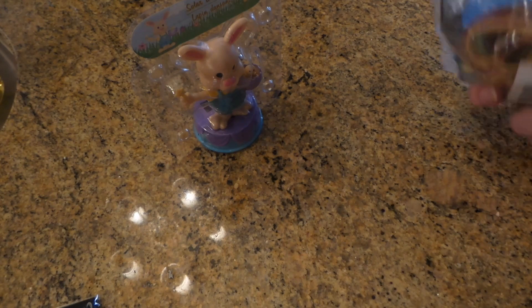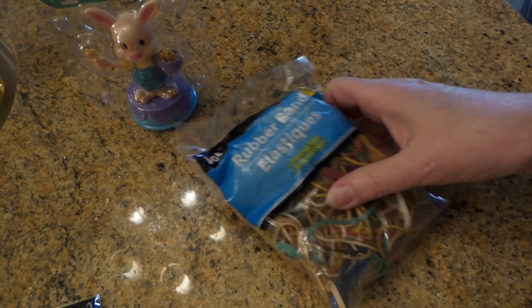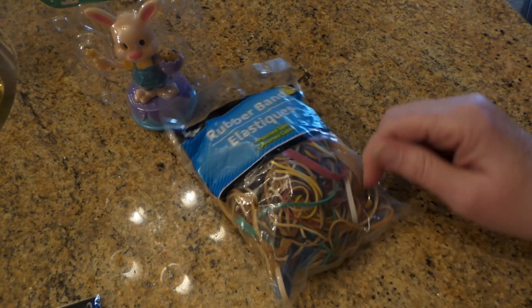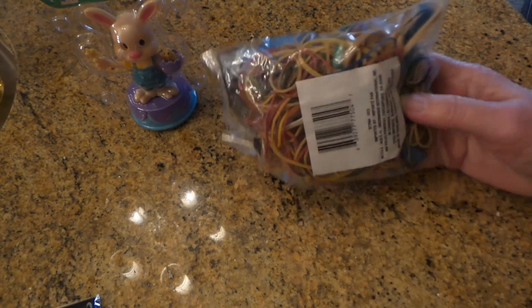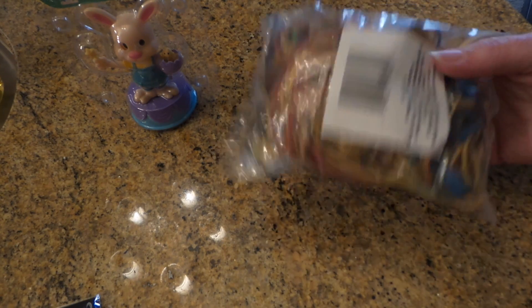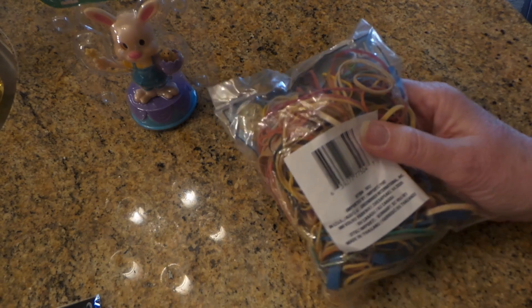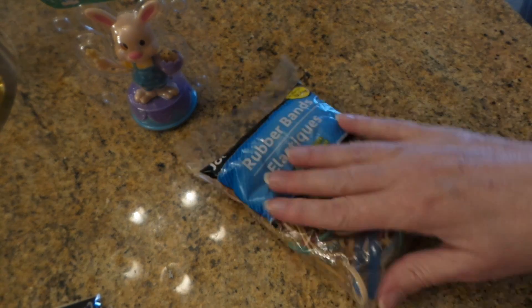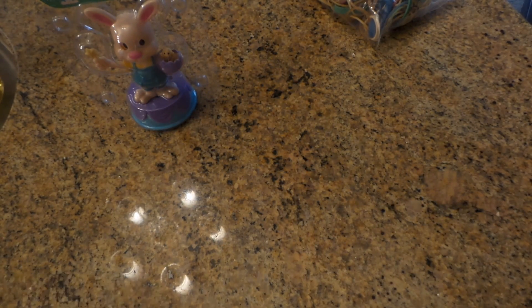I don't know what I do with rubber bands but we sure go through them a lot, so I always have my hubby bring some home because I like the big fat ones. Every month and a half I bet I call and say bring some rubber bands home, so I thought I'd just buy a bag.